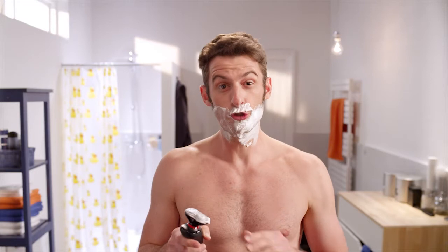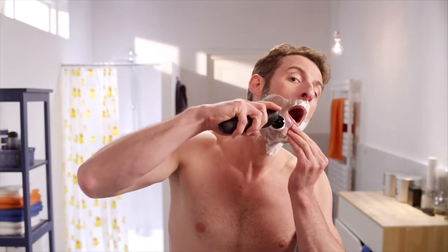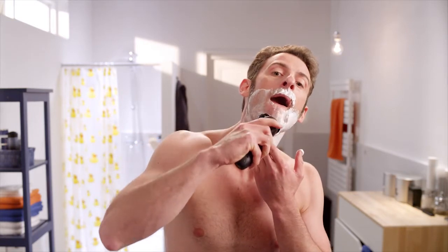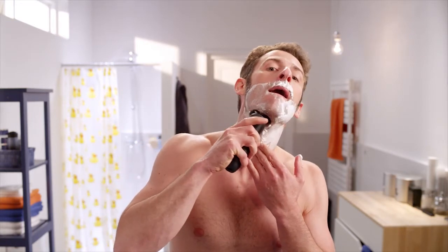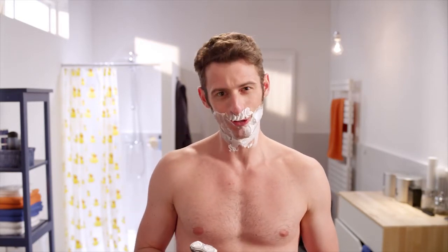Some areas can be a little difficult, so stretching the skin like this will help. Make sure you rinse the shaving head under hot water every now and then to remove the gel or foam.